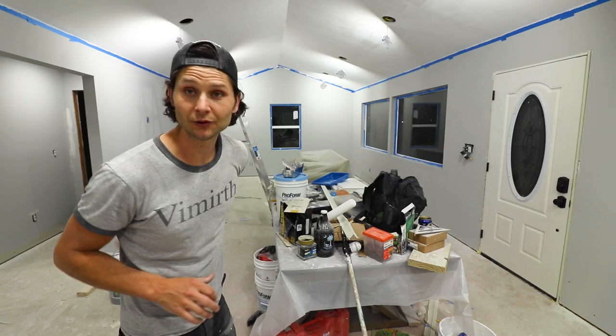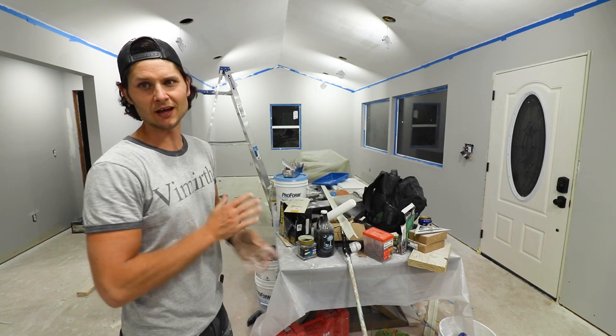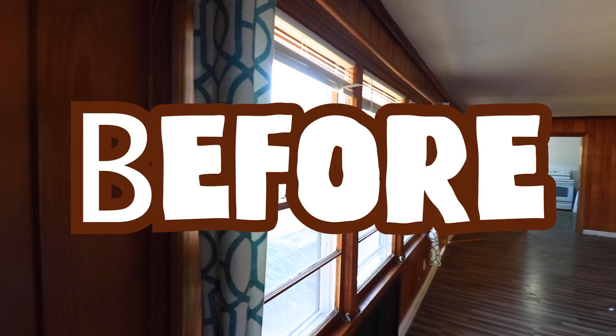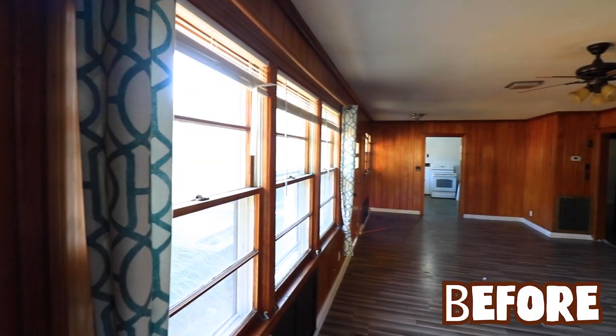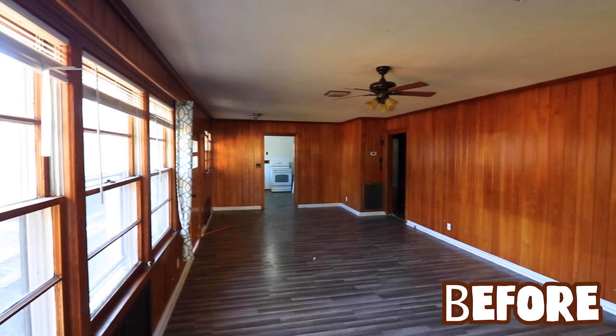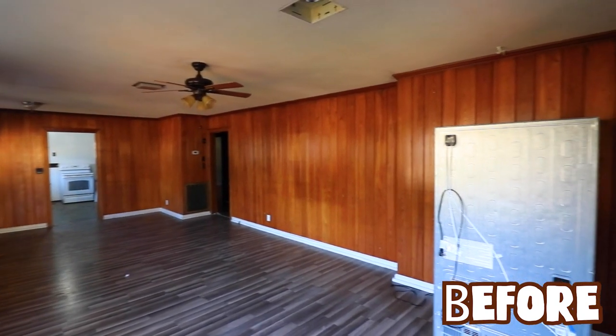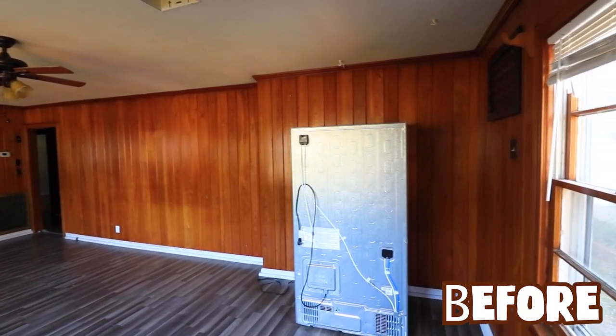I think it's about 10:35 at night and it's looking good. We're gonna wrap this up. Ladies and gentlemen, it is time for the master transformation. Just three minutes ago, this is what you have seen — and wow, just think how small and claustrophobic this room looks.